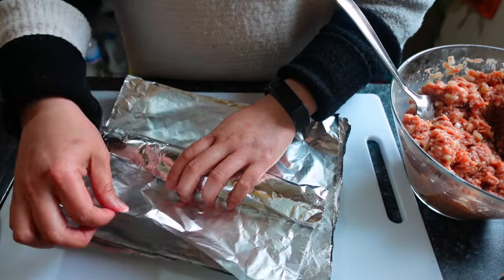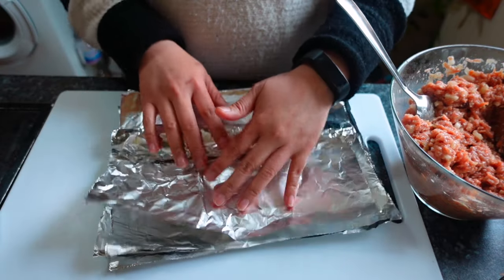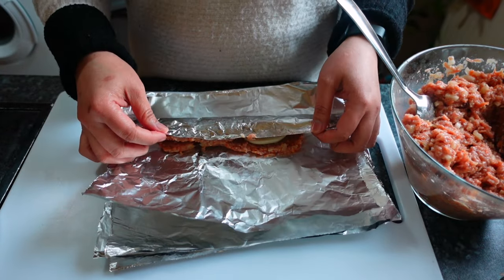Make sure the filling is centered in the embutido. If you're not sure, just open it and adjust.